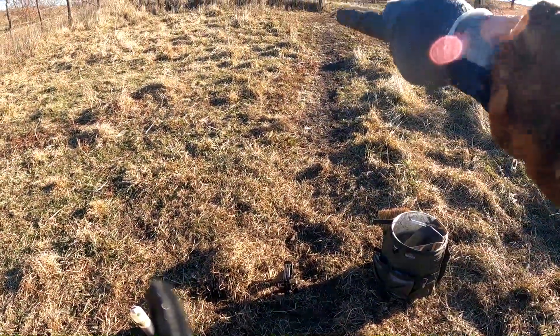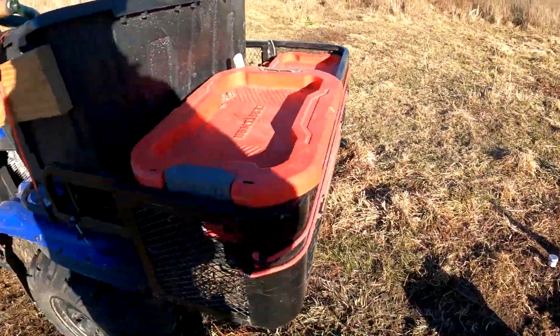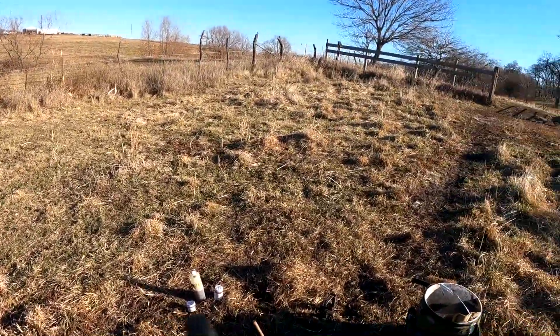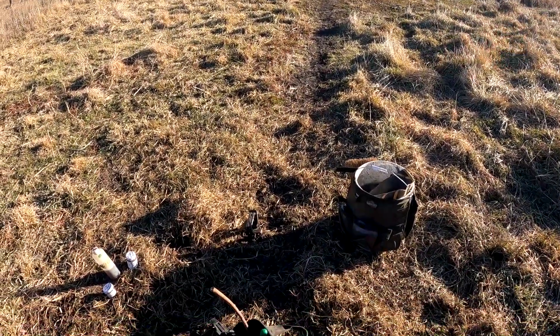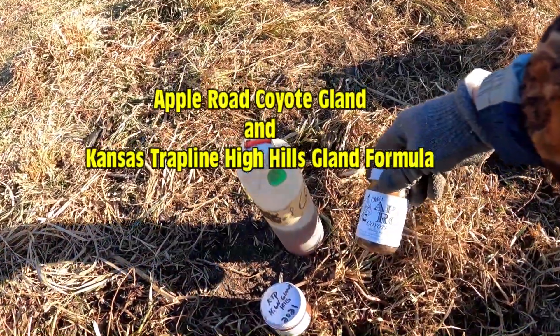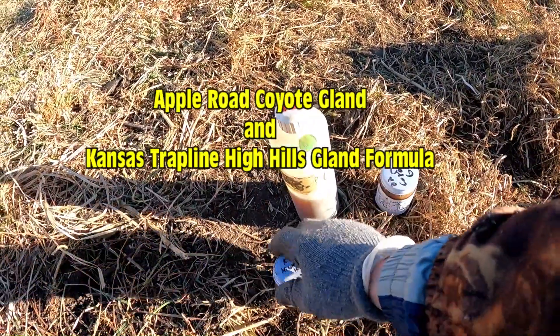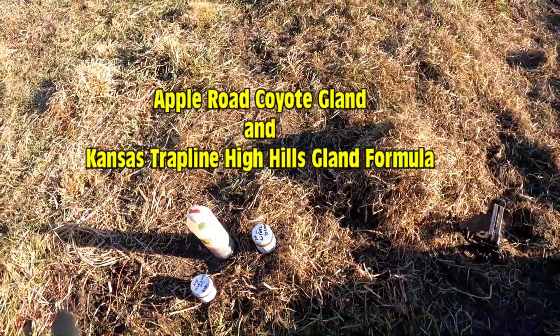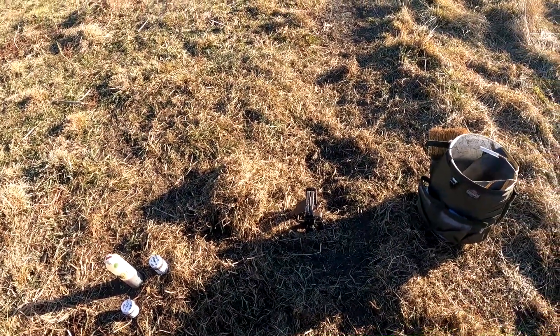You've got your cattle trail coming down through here — I just showed you guys that. Beautiful trail, I already know they're using it. If you want to know what I was using, I used Cletus's Bobcat Gland, and then I'm using Ed's High Hills Gland, and then I'm going to use some Coyote Urine.